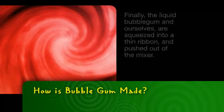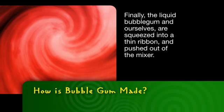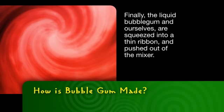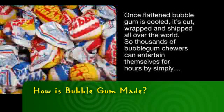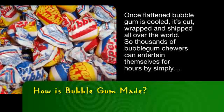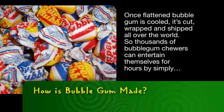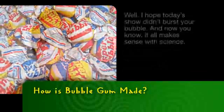Hold on! Finally, the liquid bubblegum and ourselves are squeezed into a thin ribbon and pushed out of the mixer. Then we're flattened like a pancake. Once flattened, bubblegum is cooled, it's cut, wrapped, and shipped all over the world, so thousands of bubblegum chewers can entertain themselves for hours.